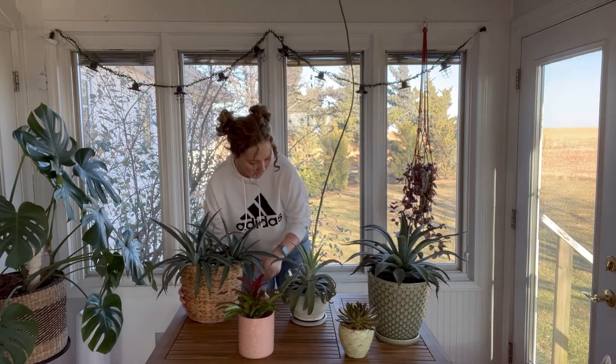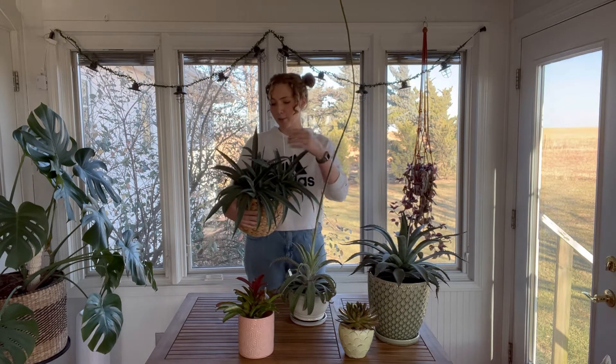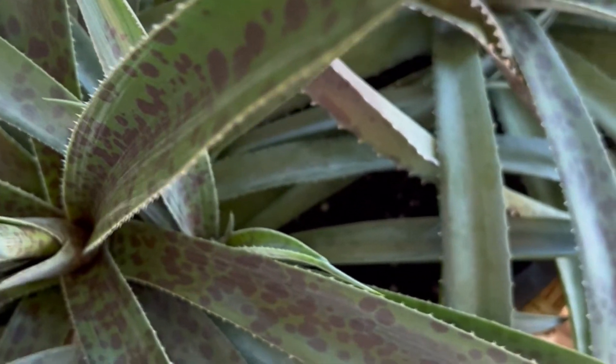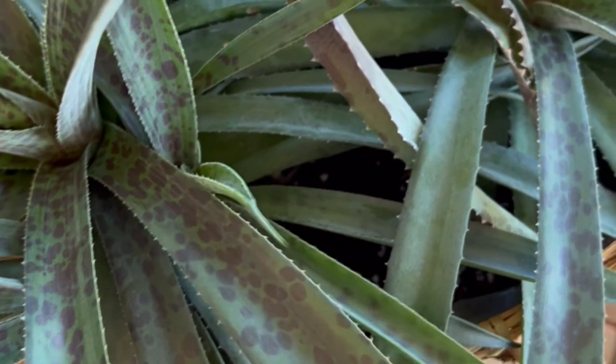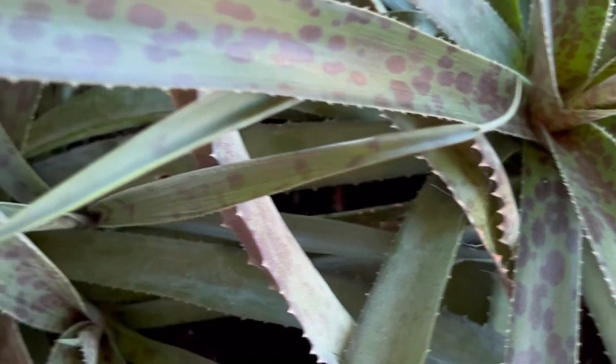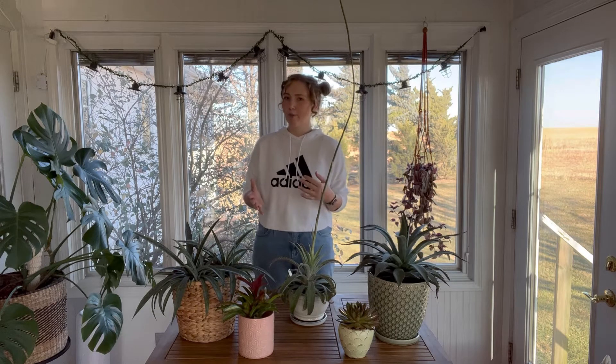This one is — I believe, let me make sure I get it right — this is Pineapple Express, and you can understand why it's called Pineapple Express; it kind of looks like a pineapple top. It's really fun and this one actually pups quite readily. This hybrid does. What I mean when I say 'pups readily' is it's just more likely to throw off pups and it does it more frequently.